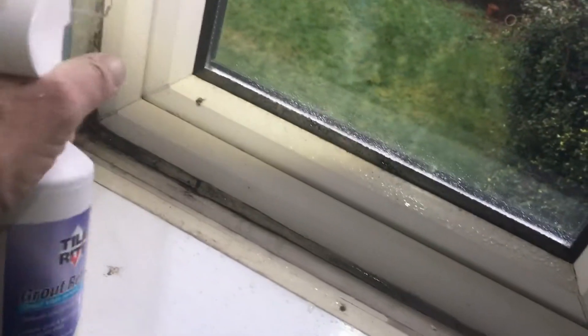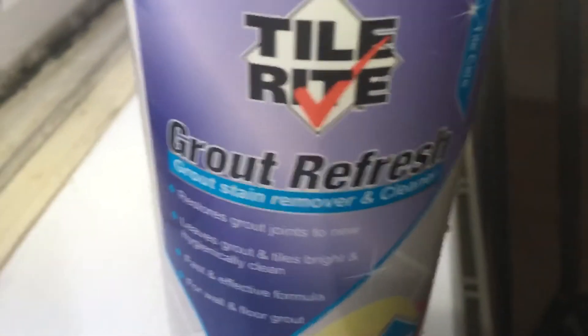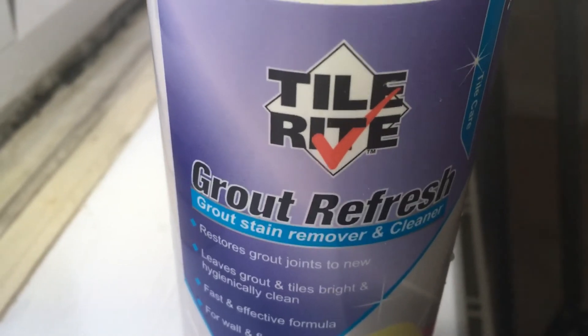Okay, well that's it until Monday. Let's see what happens when we come back Monday. Just right — tile grout reviver. So far it's been really good.